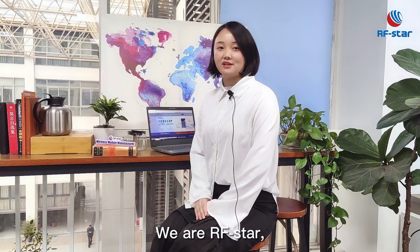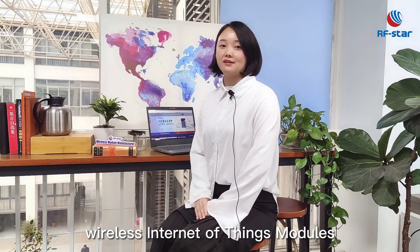We are RFSTAR, who can give you support on wireless Internet of Things modules.